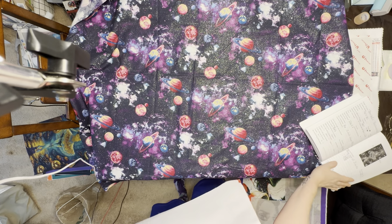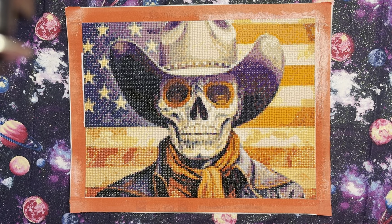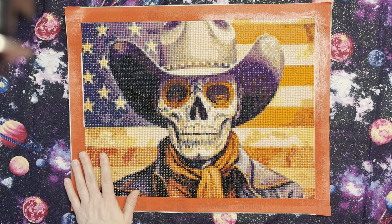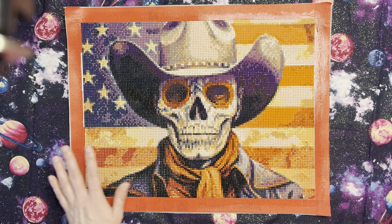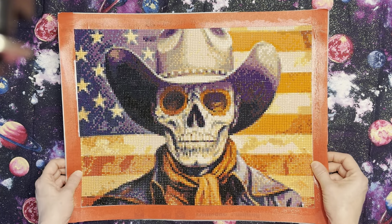The last completion for June was 'Cowboy Anthem.' It's from Raven Diamond Art, a 30 by 40, with 40 colors and two ABs. This was a kit I received as a random act of kindness from another customer at Raven Diamond Art when I made my two purchases. It was an absolute pleasure to do. I love how it came out — perfect for Independence Day here in the United States. I started it June 16th and completed it June 27th. It is absolutely gorgeous and I really liked it a lot.